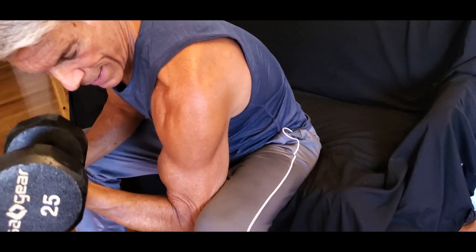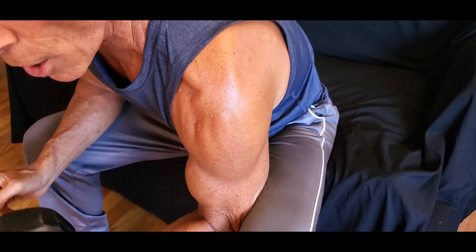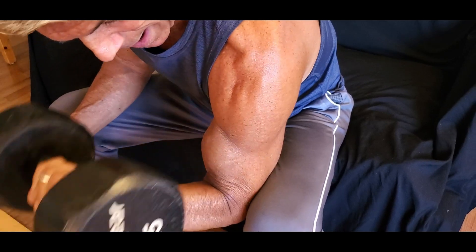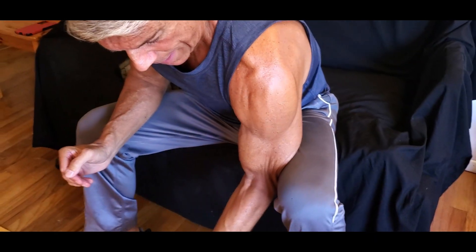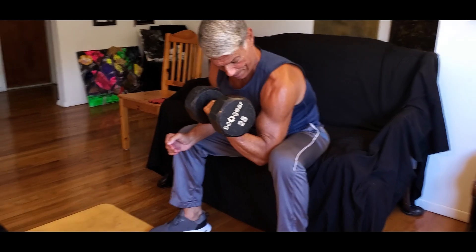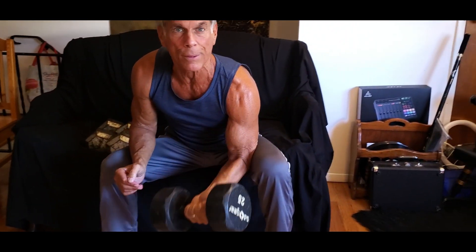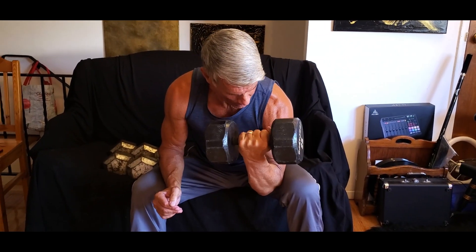It doesn't necessarily give you a peak — that's just what they used to say. There's really no such thing as peaking the biceps, but it's a different way to train them. We're working on those showing muscles today. Big flex up top, carrying that weight down nice and slow — extra emphasis on the negative part of the movement. That's where the growth comes in.